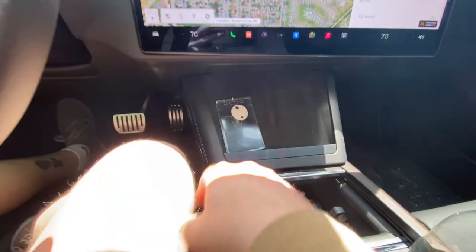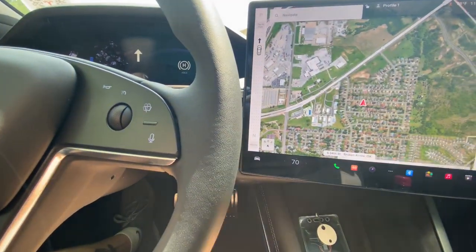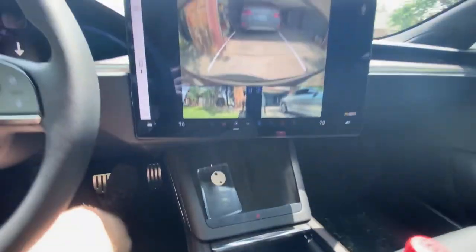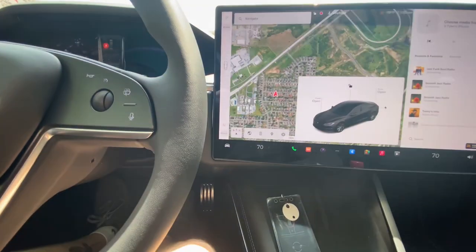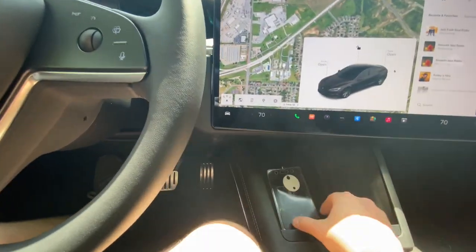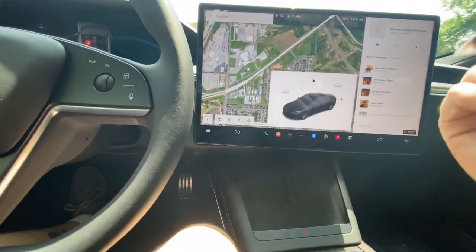To start the car you literally get in, put the key here or use your phone, tap the brake and it pulls up the display. You go into drive or reverse — there's an R indicator that lights up down here. You have a backup camera and side mirror cameras. To put it in park you just tap this button. The weird thing that would take some getting used to is shutting it off — all you do is take the key, get out, close the door, and it shuts off.